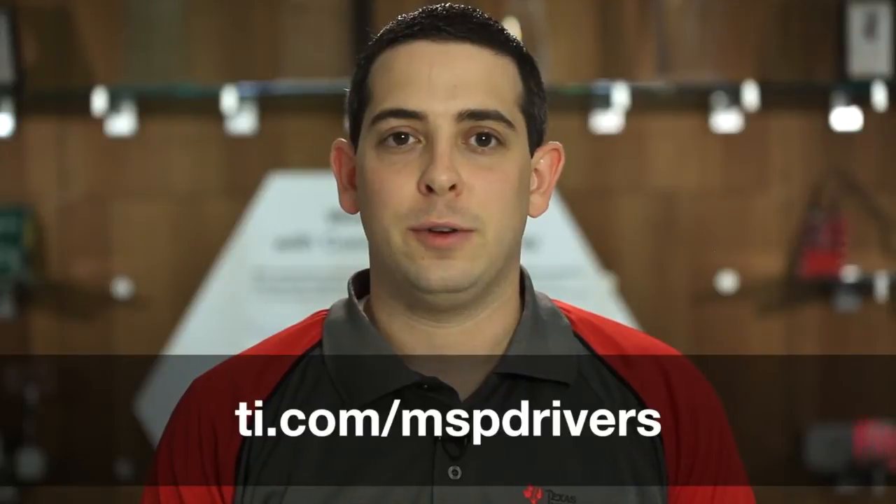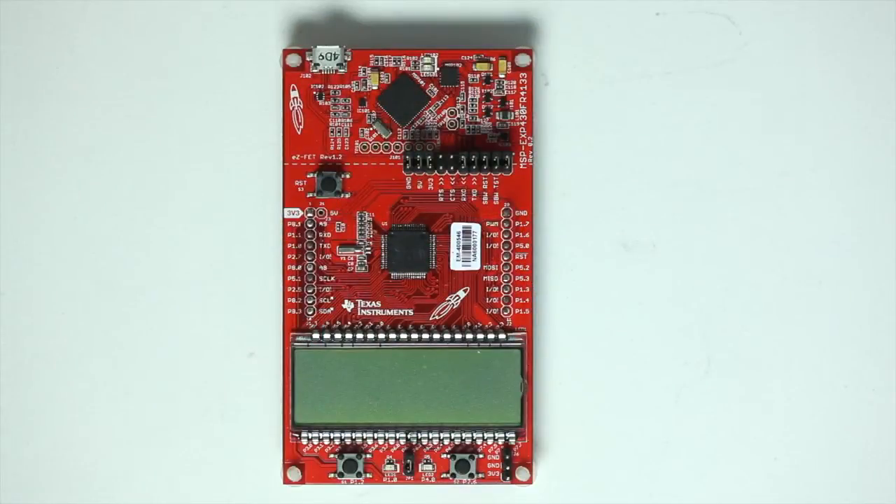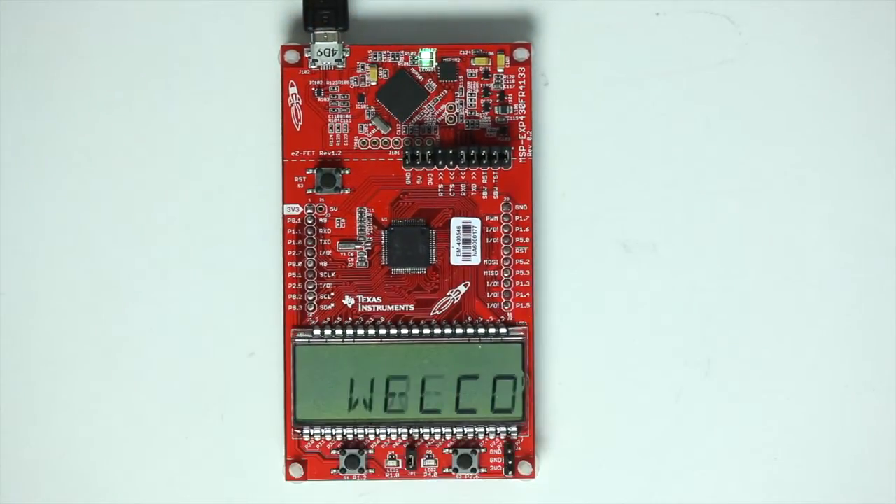I've already installed the LaunchPad drivers, but if you haven't, head over to ti.com/MSPdrivers to get them. So let's plug it into a computer and see what happens. You see the screen light up immediately, and you can press and hold the two push buttons to select a new mode. This particular out-of-box experience offers two modes: a stopwatch mode and a temperature mode.